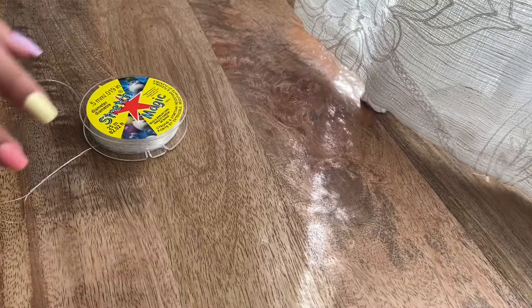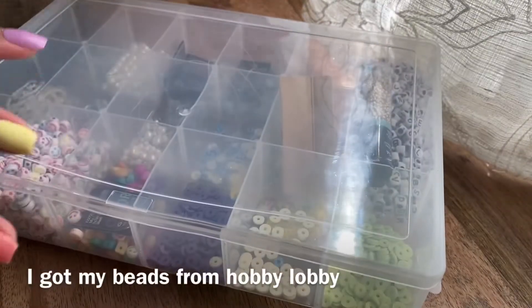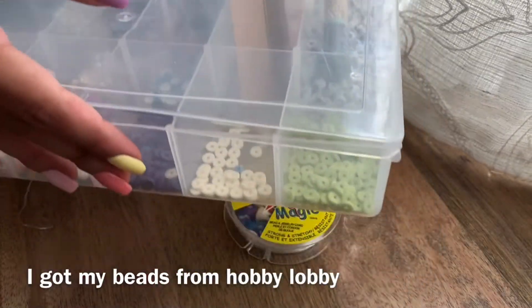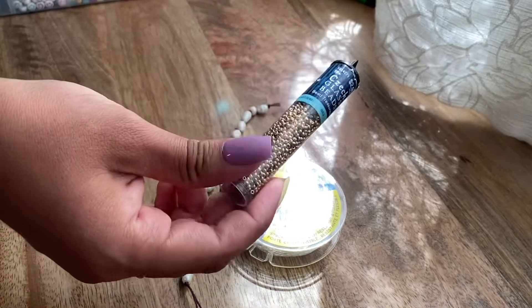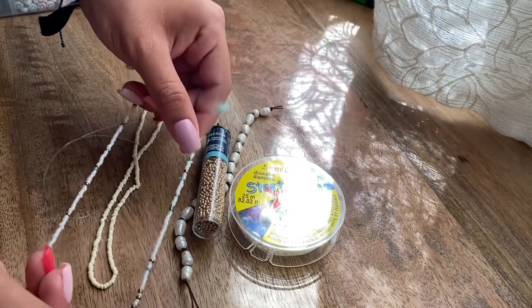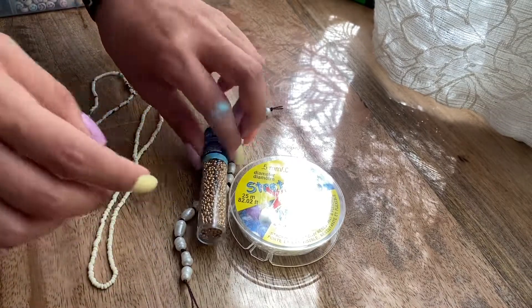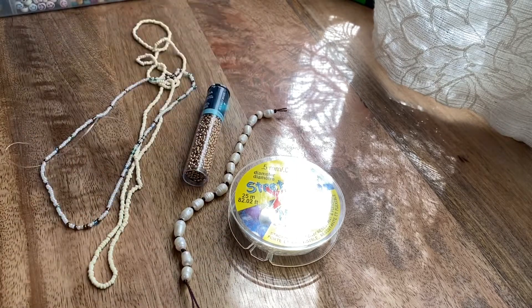If you want to know where I got the materials and how I made it, just keep watching. What you're going to need is a stretchy string and some beads. I have pearl beads and gold seed beads. I don't really know what other color seed bead to use since I'm going with gold, so I need another color with it. I'm still deciding, but any color seed bead you want to use will work.